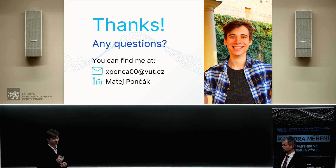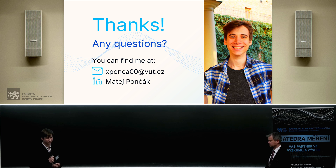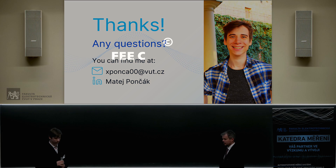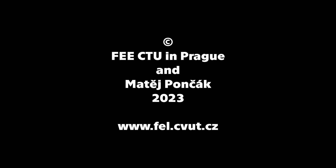We are using similar stuff here in our department, so perhaps we can connect. Thank you. You can give me contact on him. Thank you for your answers and again for the presentation. Thank you.